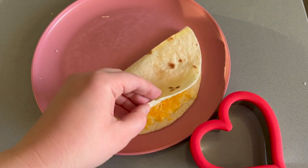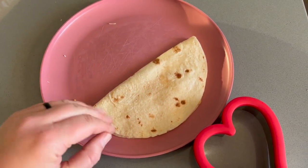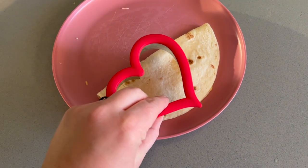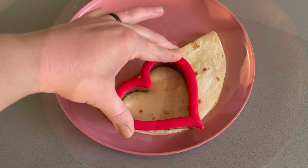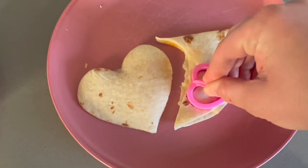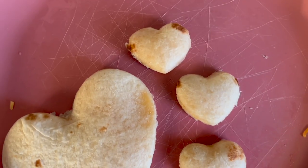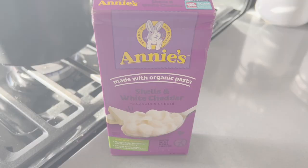Using the same cookie cutter we are going to be cutting out some quesadilla bites — I'm also using my smaller cookie cutter to cut out little heart-shaped quesadillas. Aubrey really liked eating these. Sometimes she's hesitant to eat a quesadilla plain served normally, but the hearts definitely made them more appealing.